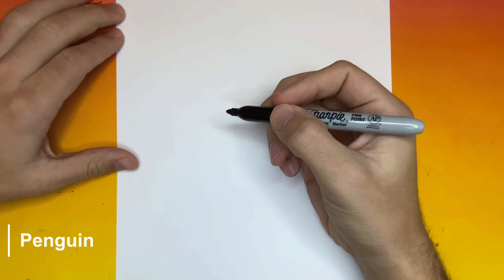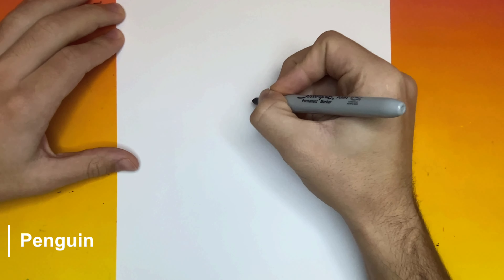Awesome, let's get started. For the first step in making our penguin, we're going to begin by making one big beak right in the middle of the page.